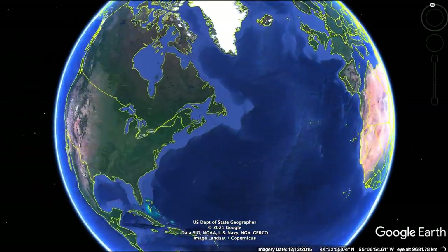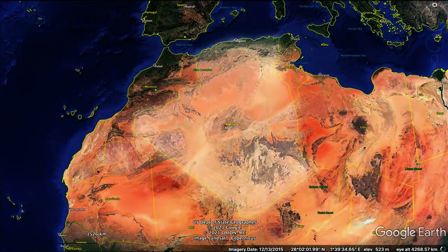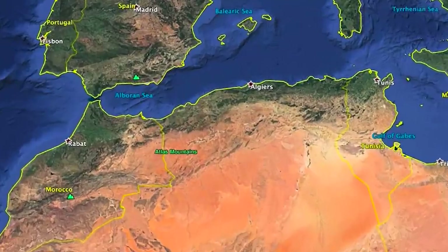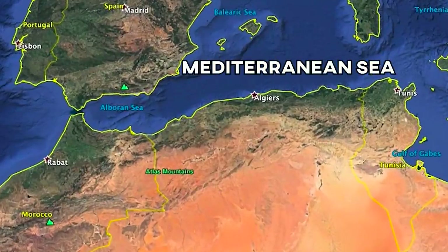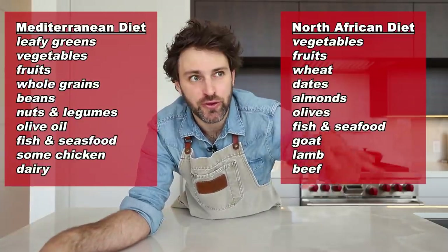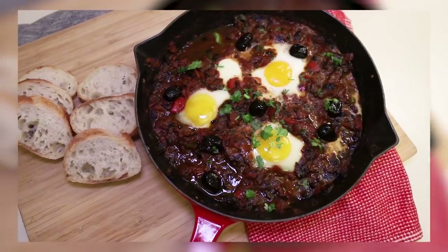Algeria is the biggest country in Africa by size and the southern part of it is covered by the Sahara Desert. The majority of people live in the northern part, closer to the Mediterranean Sea. So it's like a diet between a Mediterranean diet and a North African diet — food like couscous, which is the national dish, shakshuka, and pastilla, which are two things I only know because I made them on the show way back when.